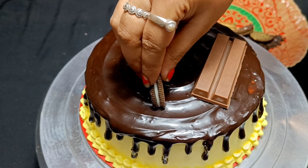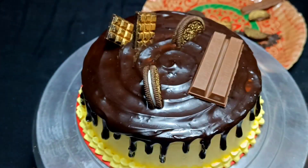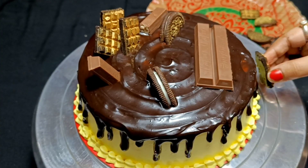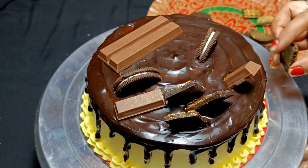After that, I am spraying it well. I have used KitKat chocolate, my homemade chocolate, and also Oreo biscuits. Whatever was available, and as my customers told me, I have tried to incorporate it.